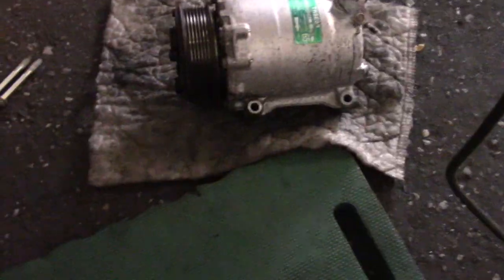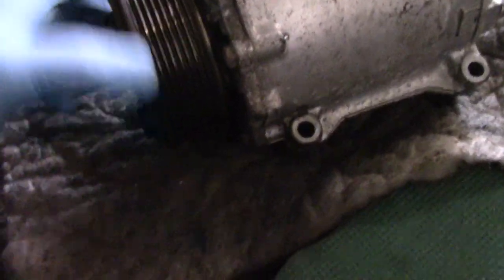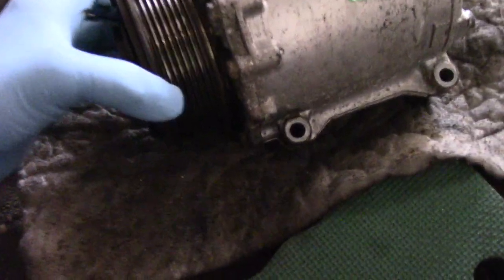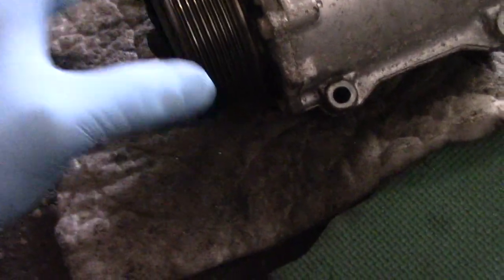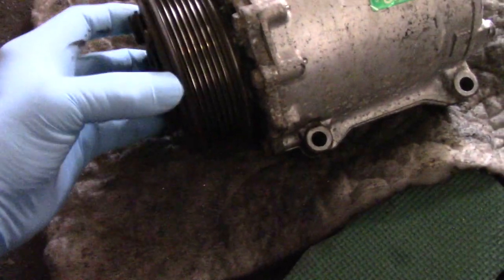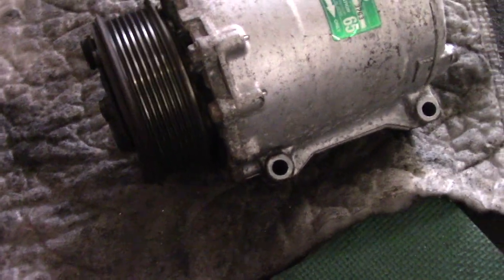We got it out on the floor, and you can listen to this. No doubt in my mind that's the noise. You can actually feel a little bit of play in the pulley here as well. That's why it would change pitch when the compressor would turn on — because this bearing in here was no good, and it would lock up and give you that noise. All right, let's grab the new one and continue.